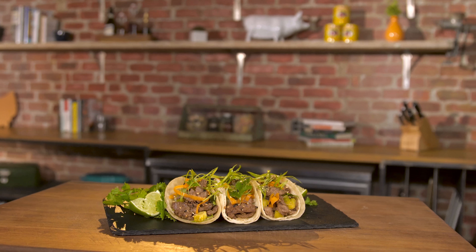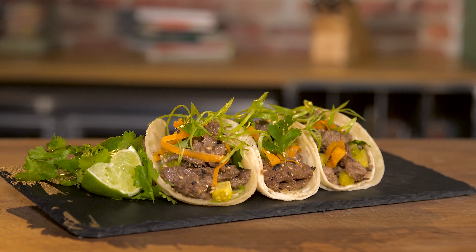So this is like Korean barbecue, taco style. You have heat, you have sweetness, you have everything you need. Let me show you how to make them.